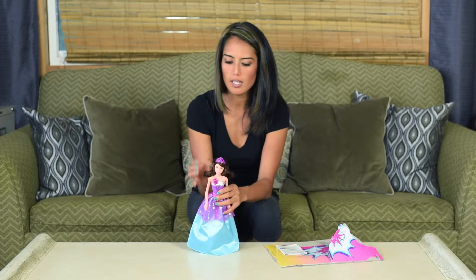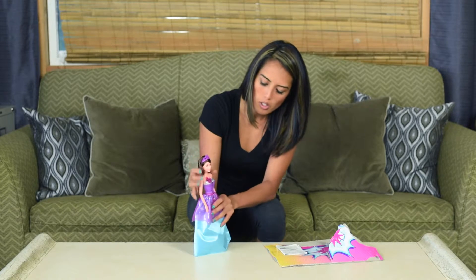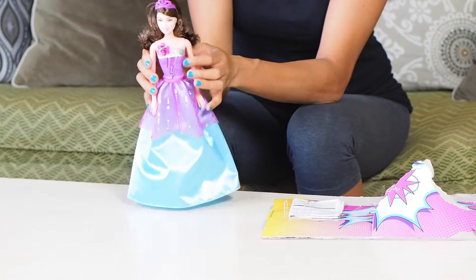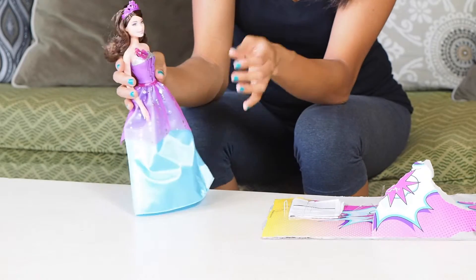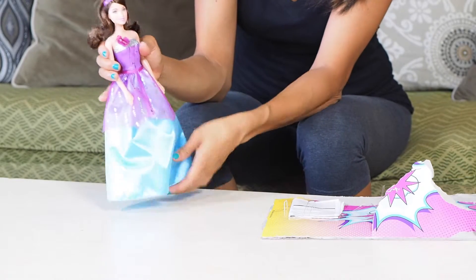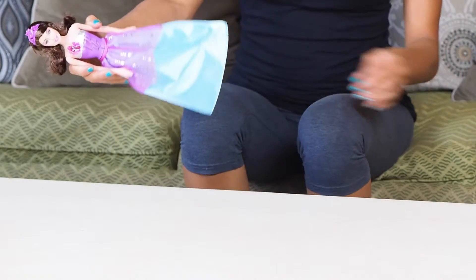Her hair is really nice — the girls love brushing this kind of stuff. She's got a nice crown. I love when they make the tops just sort of a part of the actual doll itself; it keeps the dress really nice and you only have to worry about the skirt. This is just a really nice little Barbie doll.